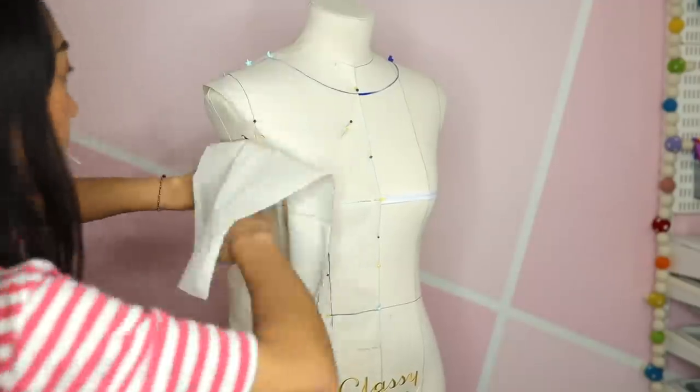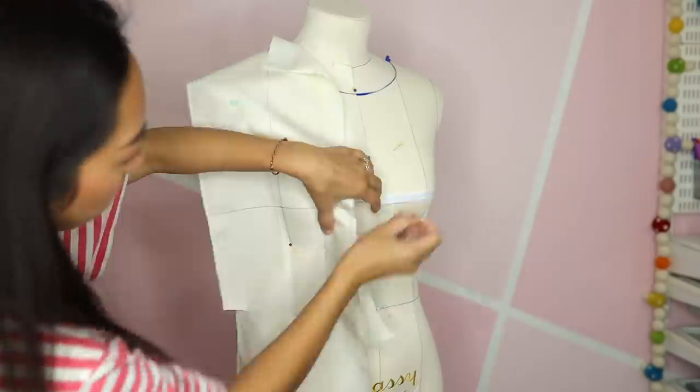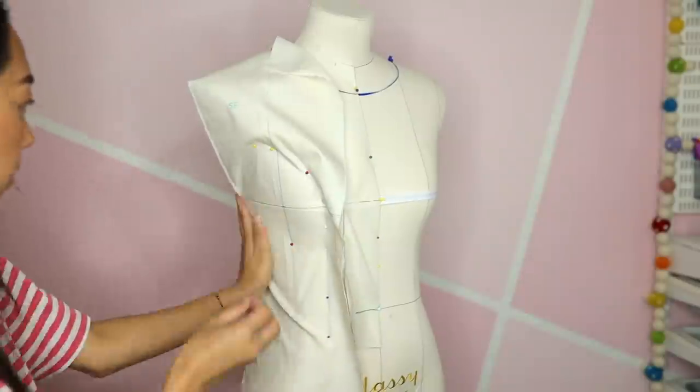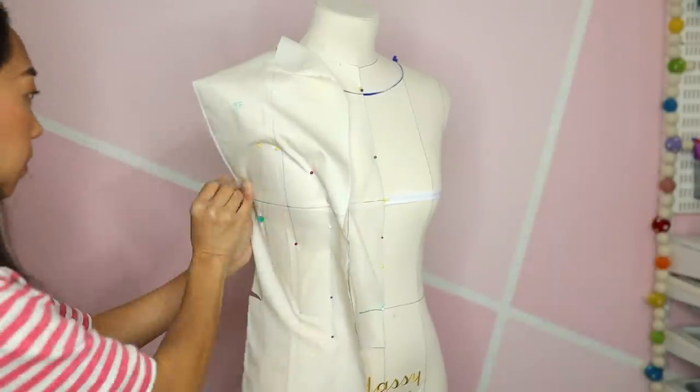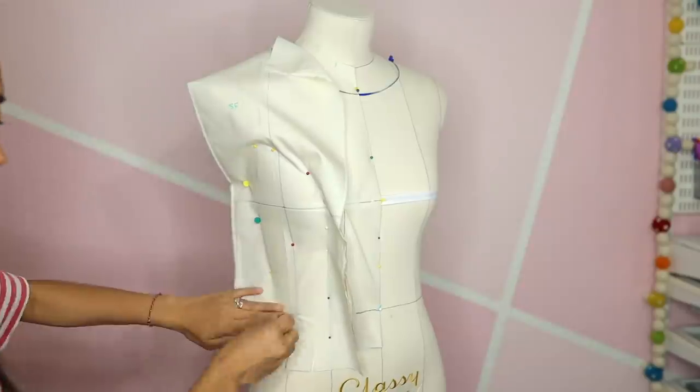Using another piece of muslin, pin it to the side front bodice, removing the pins and lifting the center front bodice piece. Clip the fabric to release any tension, then mark the side front piece.